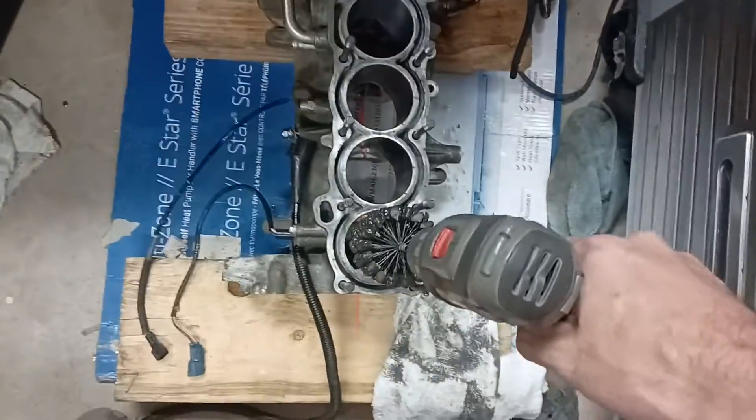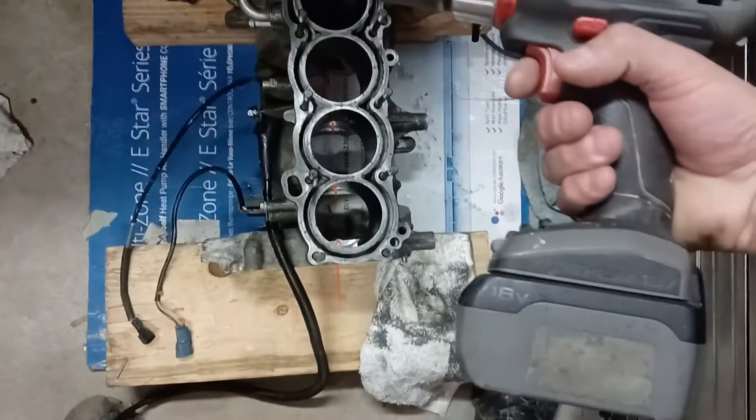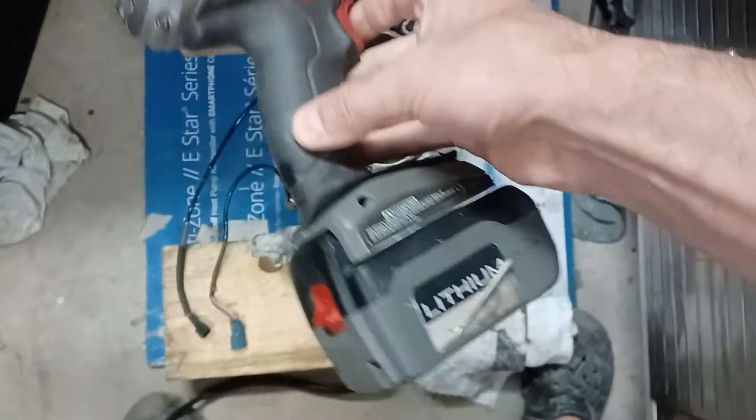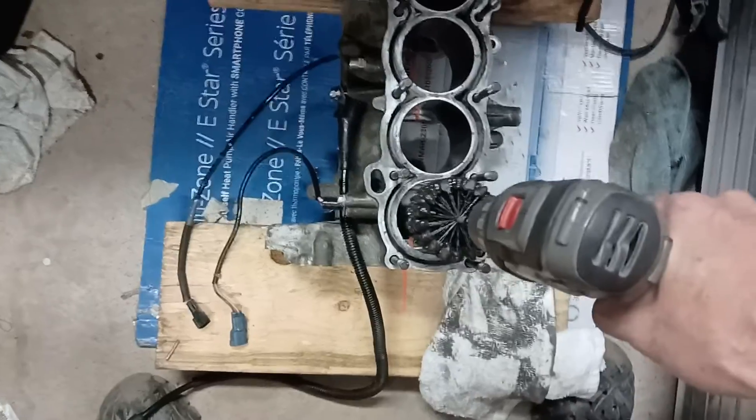I've got the flex hone — it's been pre-lubed. I dumped a bunch of 10W30 on the balls. The drill you're using should be between 600 and 1000 RPMs. I've got this 18-volt — I can't remember, Porter-Cable or something — set on high speed.